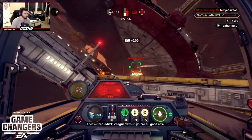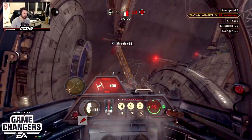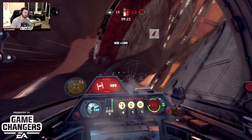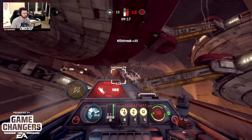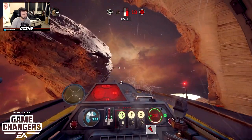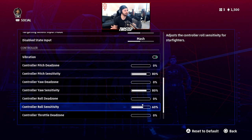Roll sensitivity I have set to 60%. Roll is very sensitive on the controls — it's basically how much your starfighter rolls in a turn. If you hold right on the right analog stick and do 360s in a circle, or flip your starfighter upside down, that's what roll controls. Understanding the difference between pitch, yaw, and roll is super helpful. I recommend jumping into practice mode and testing it out, because finding the settings you're comfortable with makes a big difference.